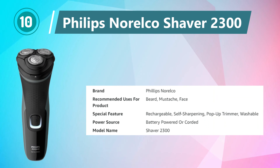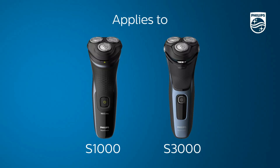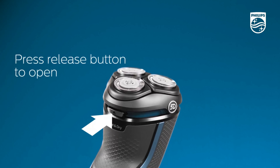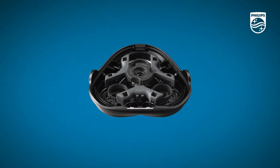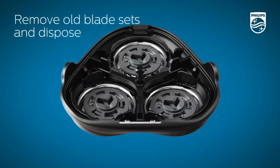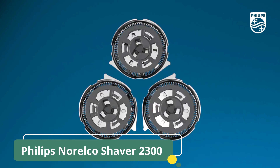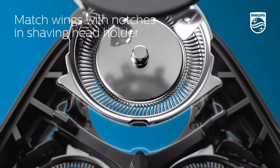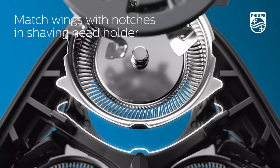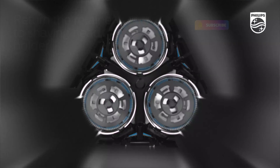Number 10: Philips Norelco Shaver 2300. The Philips Norelco Shaver 2300 is a reliable and efficient grooming solution designed for those seeking a straightforward yet effective electric shaver. This rechargeable shaver offers the convenience of cordless operation, ensuring flexibility in grooming routines. The shaver provides a close and comfortable shave without compromising on skin comfort. The flex heads adjust to the contours of the face, allowing for smooth shaving even in challenging areas. The integrated pop-up trimmer adds versatility, enabling precision trimming for detailing facial hair and sideburns.